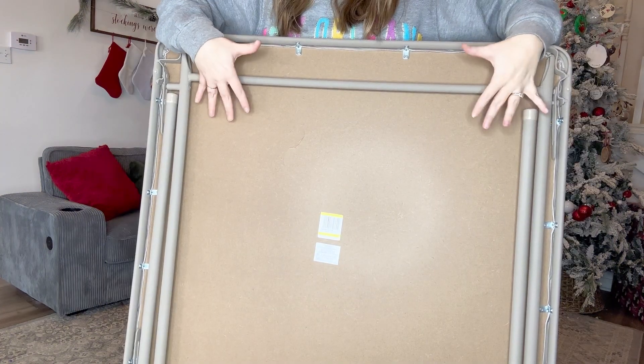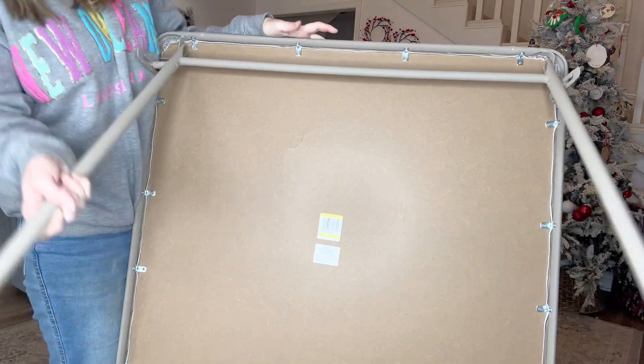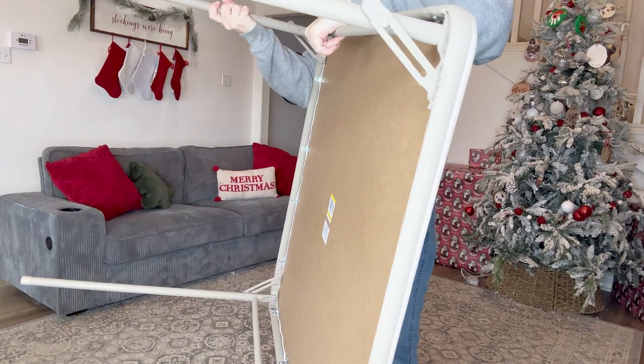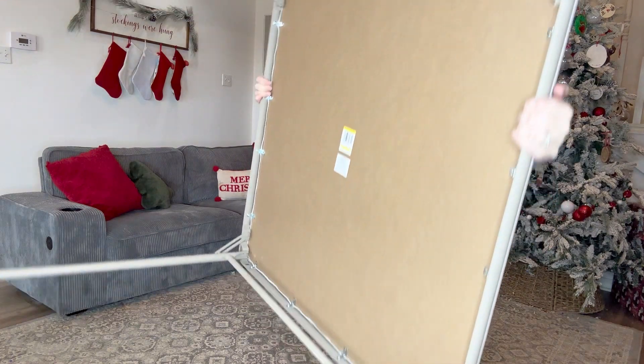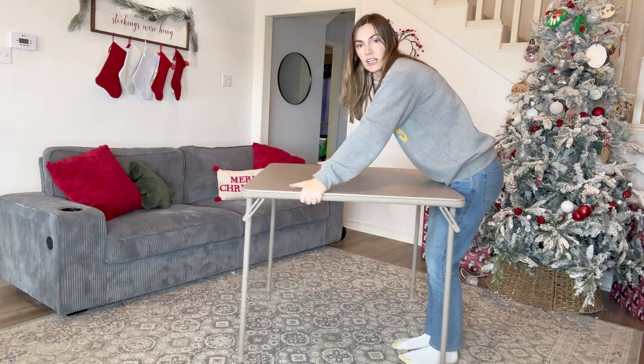On the back, it's made out of this press board material and you just fold these legs down like normal. But what I love about it is that when you fold them up, they actually lock into place. When you're ready to put them down, you just pull both of these in on either side and pull down. When I'm putting it up, it's nice and light and I don't have to worry about those legs folding in on me.